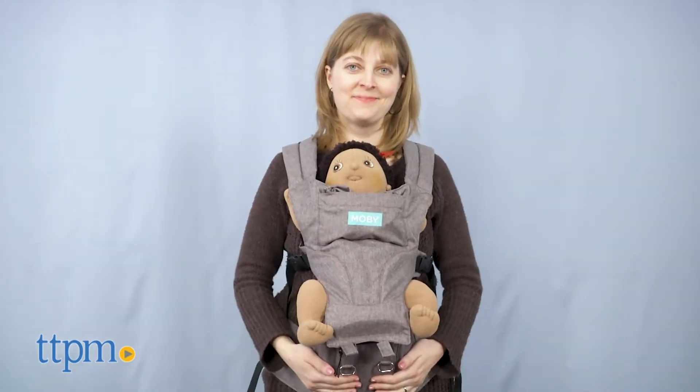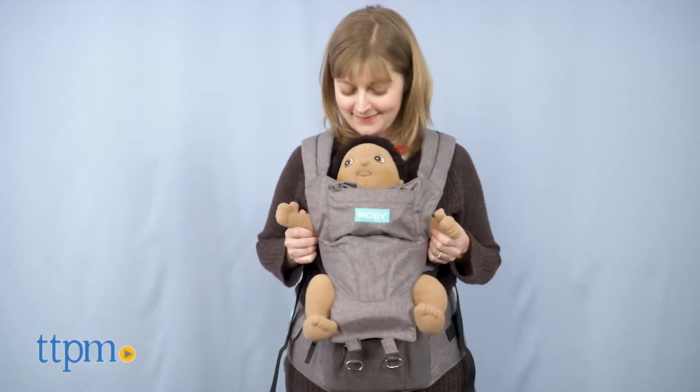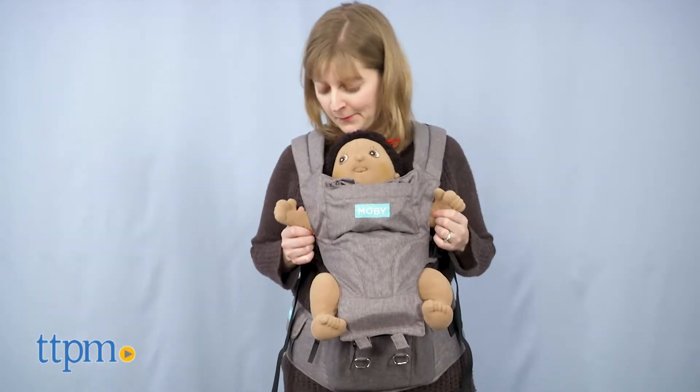I tried a lot of baby carriers with my daughter, and more structured carriers like this, especially when facing outward, were definitely her favorites. Tell me in the comments which types of carriers you prefer.